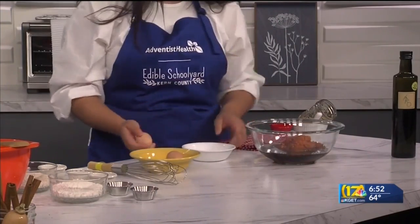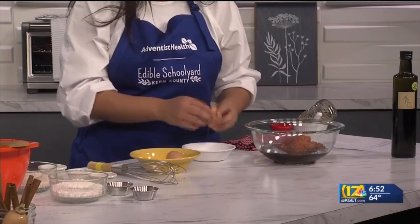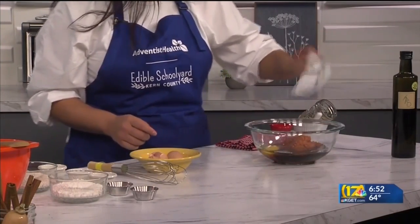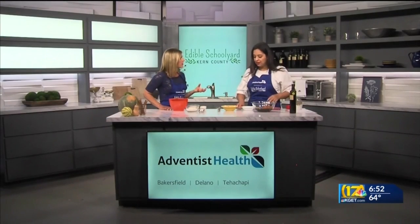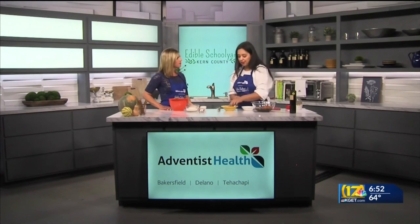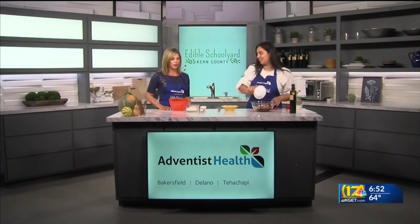We have our eggs, which also come from our garden. I'm going to crack our eggs into this bowl — you never know when you get little eggshells in there. Why do you prefer olive oil over regular cooking oil? Olive oil has a really nice mild, buttery flavor, and it's really good for you too, for your heart health. If you can add that benefit, why not?